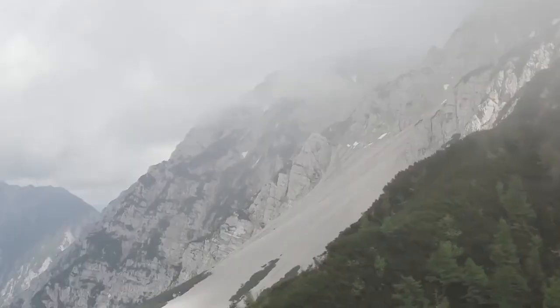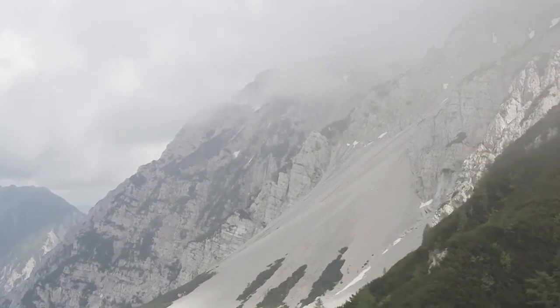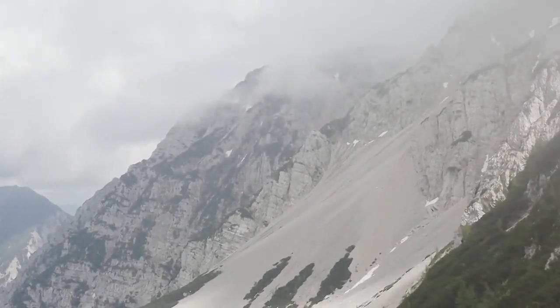Even in the summertime, when we go to the mountains, we can find some snow. For that we need the ice axe and crampons. We also have big slopes like glaciers, and we can go skiing in the summertime as well.